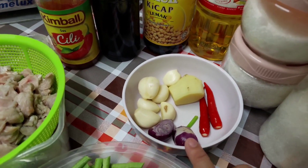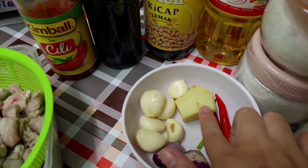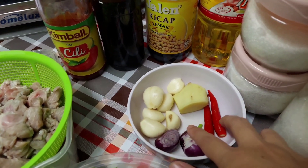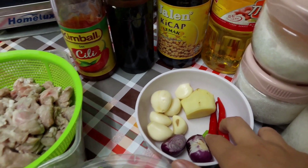Ini bahan untuk saya tumbuk halus. Saya ada setengah inci halia, bawang putih saya gunakan enam ulas, bawang merah dua biji dan cili padi merah dua biji.